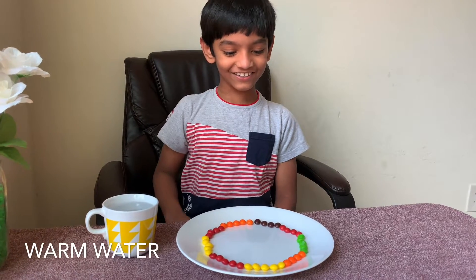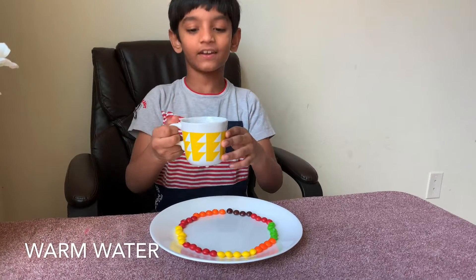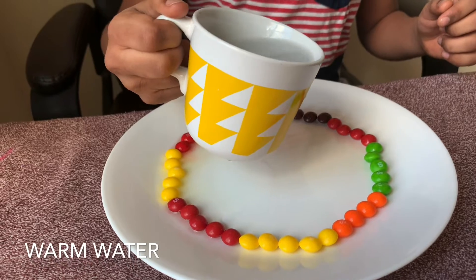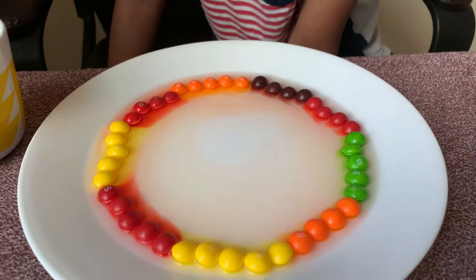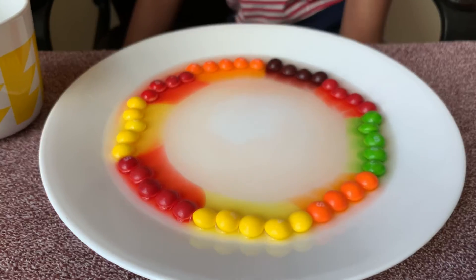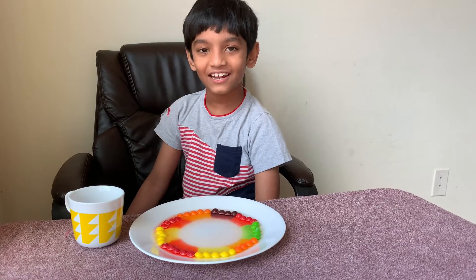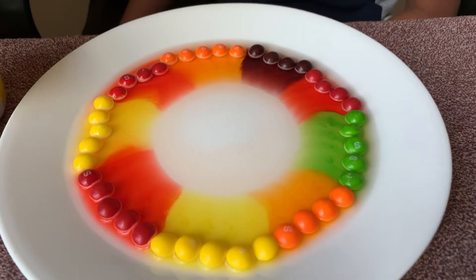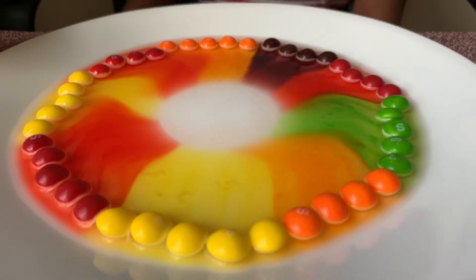I'm so excited to do the skittles experiment! Take warm water and pour it inside — it's so cool! The skittles colors are going off!